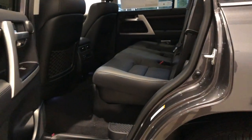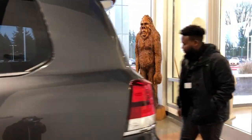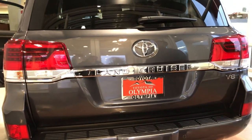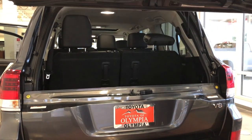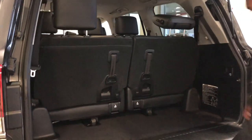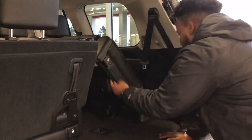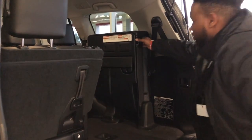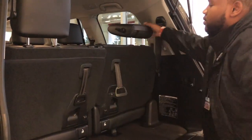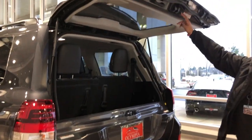Making our way to the second row, there's climate control for your rear passengers and second and third row seating. In the rear, a one-touch power lift gate with easy let-down on the tailgate. The third row folds away simply for storage and folds right back into place. The lift gate locks right back on its own, and one touch closes the power lift gate.